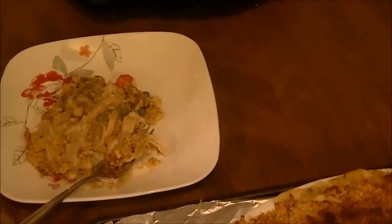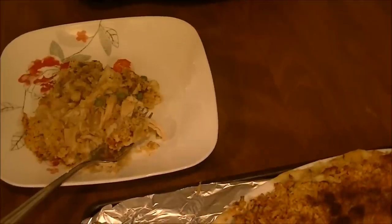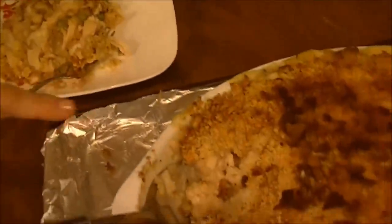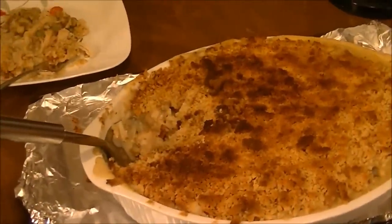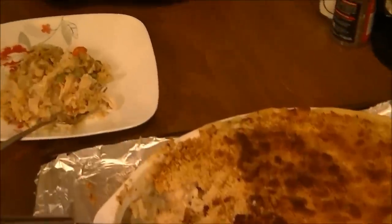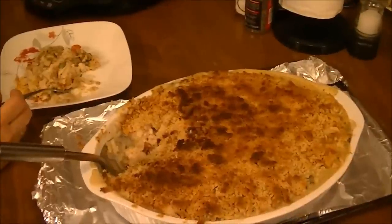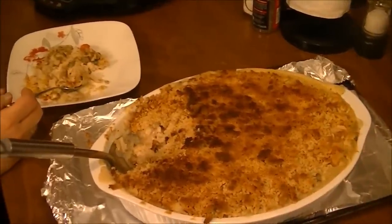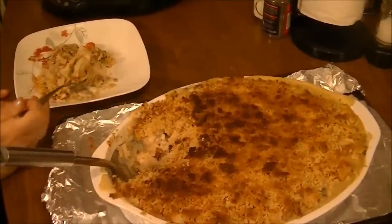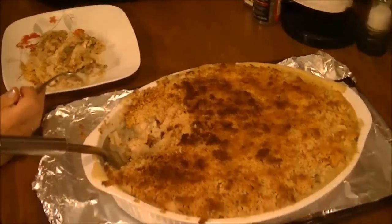But it should have just been the stuffing, then the chicken, then the three cans of soup, and then the Pepperidge Farm dressing topping. I just put that on there and browned it. This cooked for 55 minutes — 45 on 350 and 10 on 400. So if you like this recipe, give me a thumbs up, subscribe to my channel, and you have a wonderful day. Bye bye.